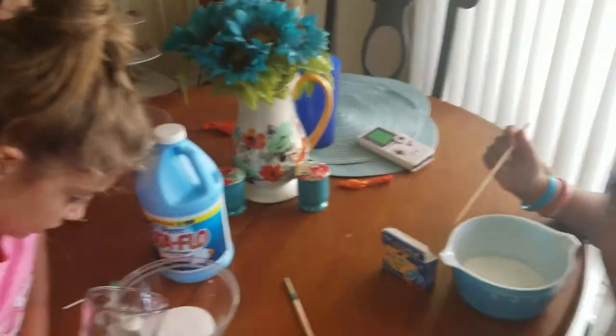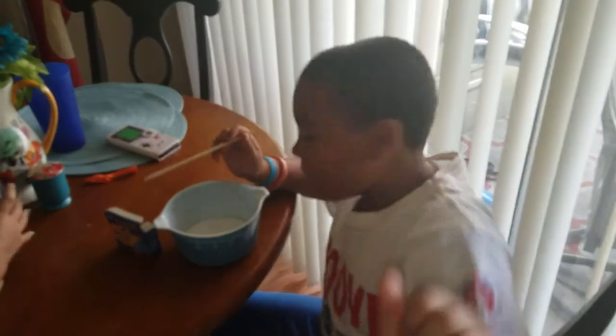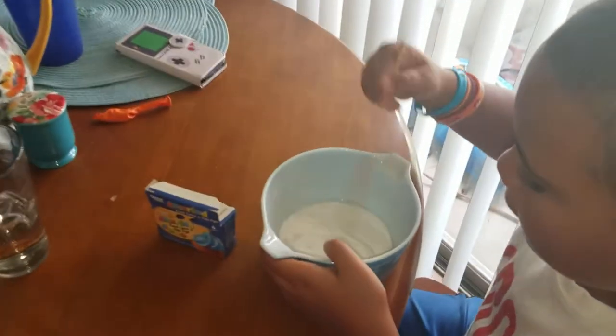The next step is to add a little bit of water — everybody just a little bit — and then you start stirring. Let's see!